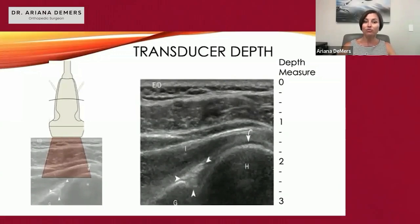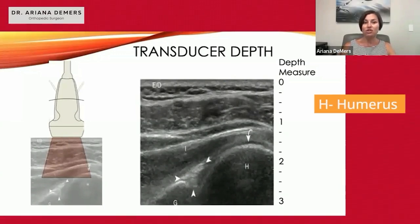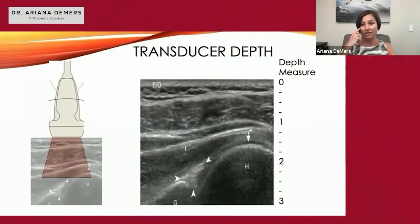You can see the glenohumeral joint, with H being the humerus, G being the glenoid, and the rotator cuff overlying that as well.